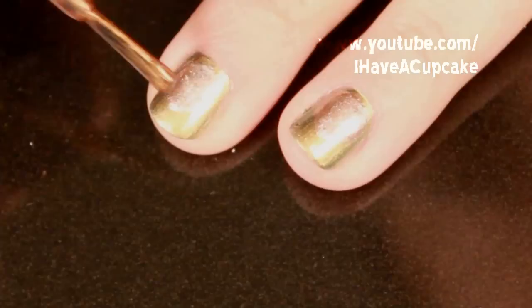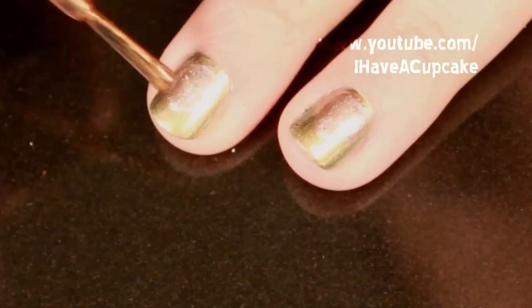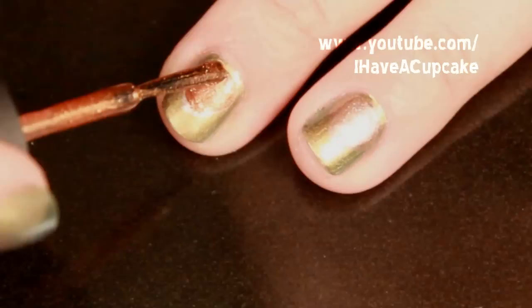After that's completely dry, I'm using two coats of metallic brown, and you want to form this into a teardrop.